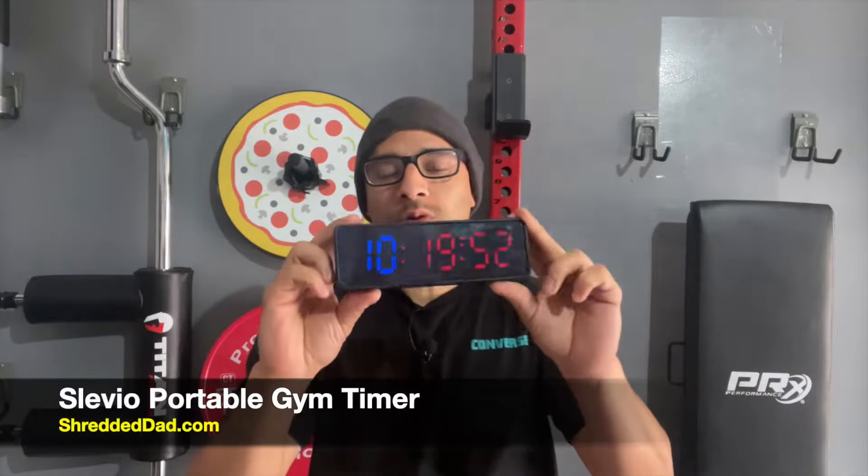Hey, what's up guys? Jose here at ShreddedDad.com. In today's video, I'm reviewing the Slevio Portable Gym Timer.